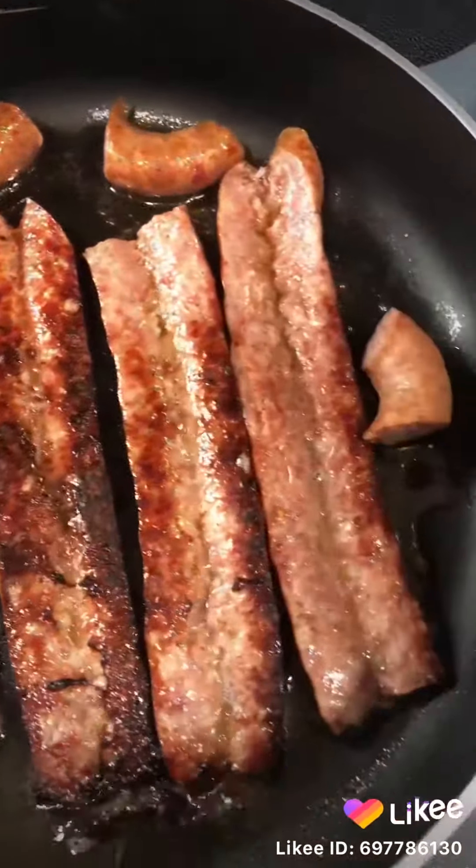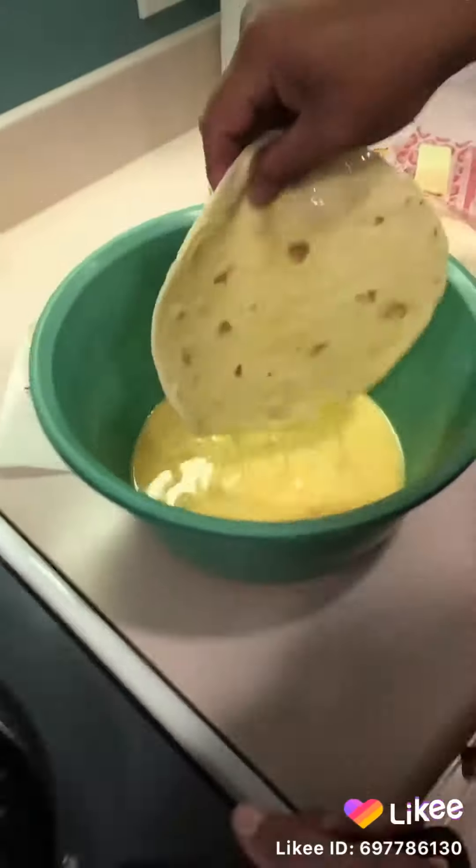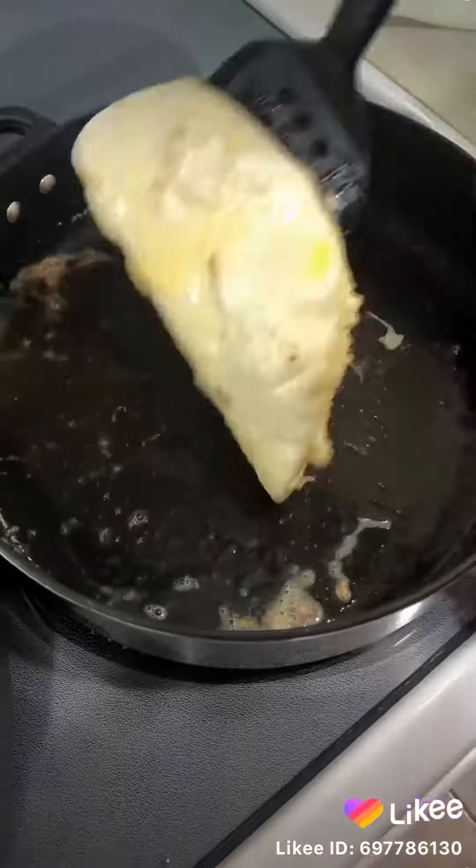Of course we got another skillet with a little butter in it. Next we're gonna take a flour tortilla, dip it in the egg mixture in the frying pan, and make sure you brown it on both sides.